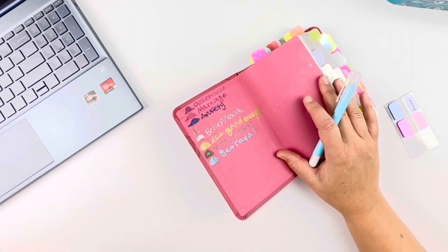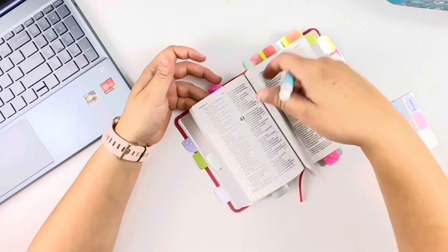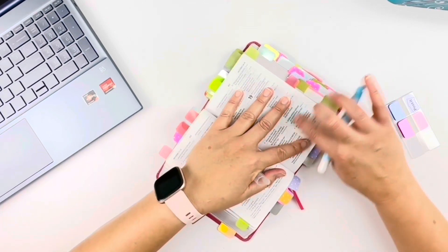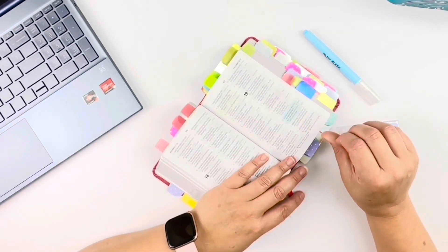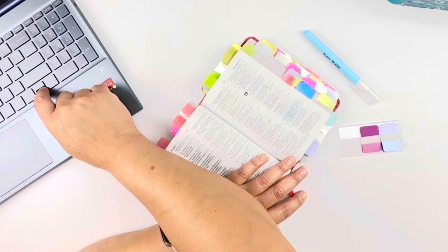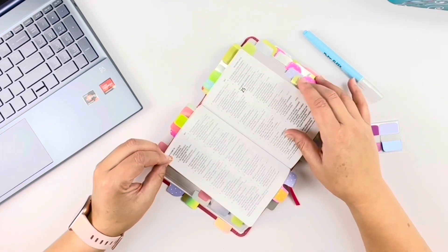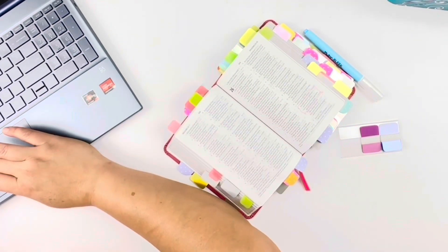Doing this project took on a mind of its own. When I started this, I had an idea of what it was going to be and what it was going to look like. While I was doing it, it changed — I was led to do it a different way. So it really did become an outreach Bible.